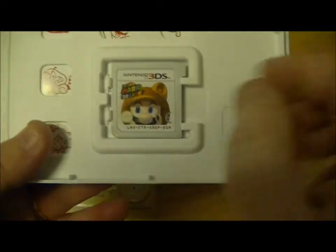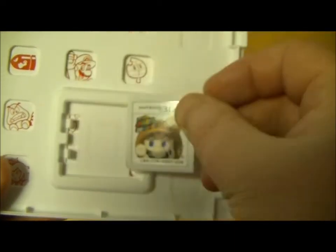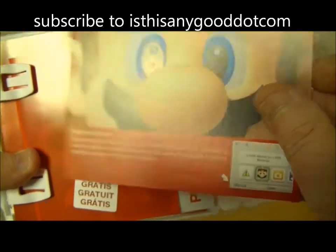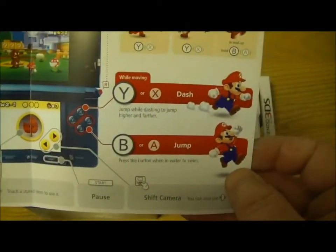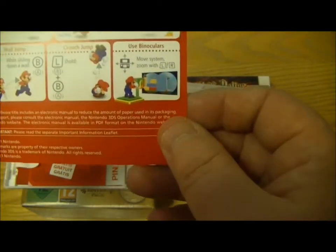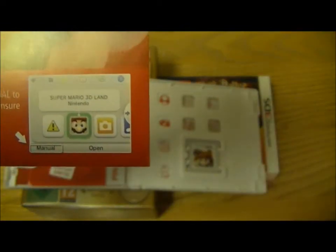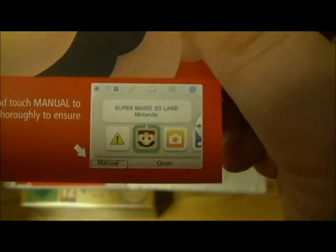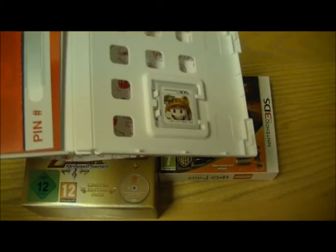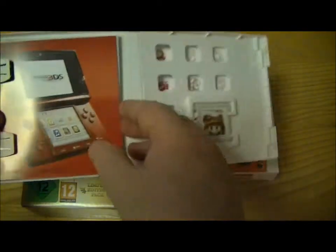A quick look inside the box: we've got our Mario game cartridge and, interestingly, you've got your Mario moves card — just a brief introduction to all his moves. There's no instruction book; they've put it onto an electronic version, which will be on your 3DS once the game cartridge is inserted. You also get a 3DS update with Mario as well, and it comes with Nintendo points.